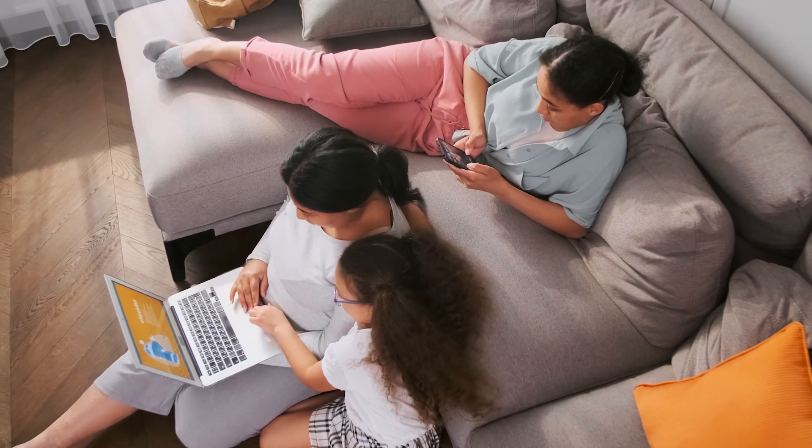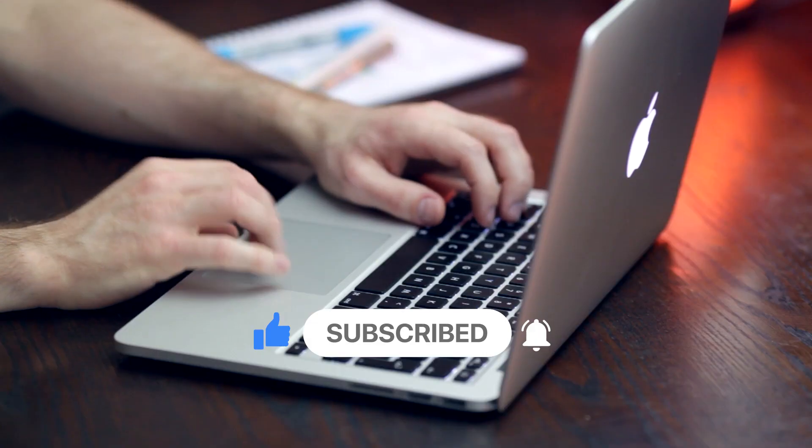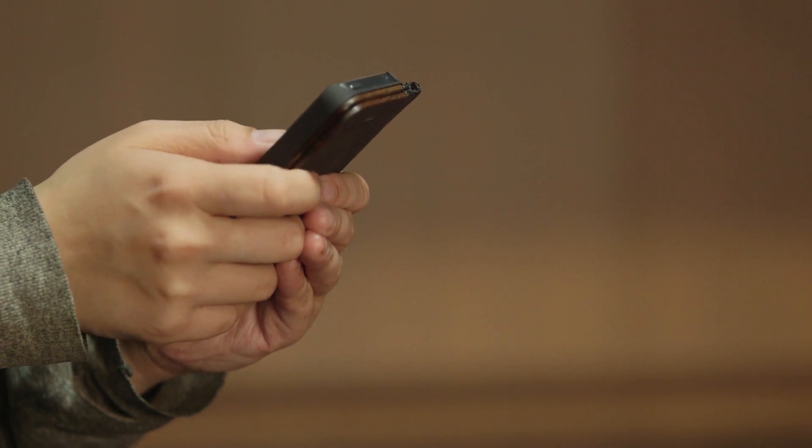So, that's it for today guys. Hope you enjoyed watching the video. Subscribe to the channel for more smart and useful content. I'll be back with more crazy smart home solutions soon. Till then, keep exploring!